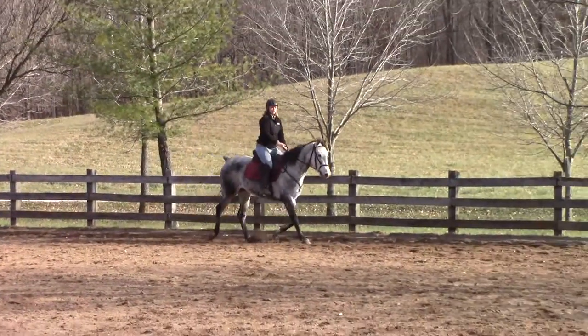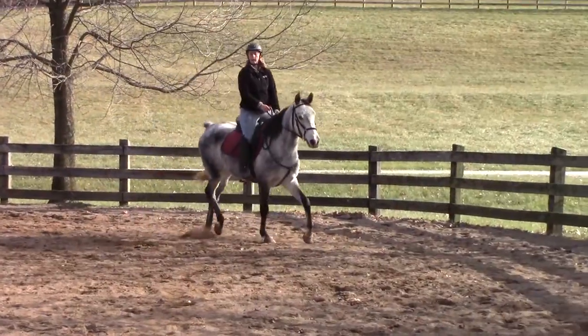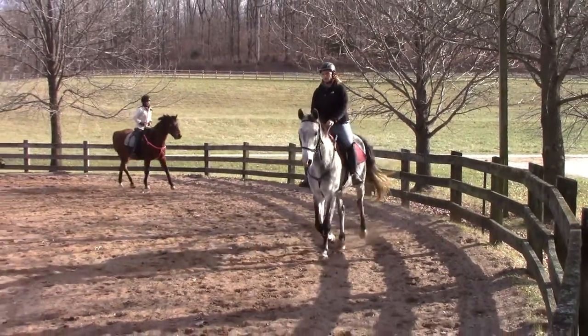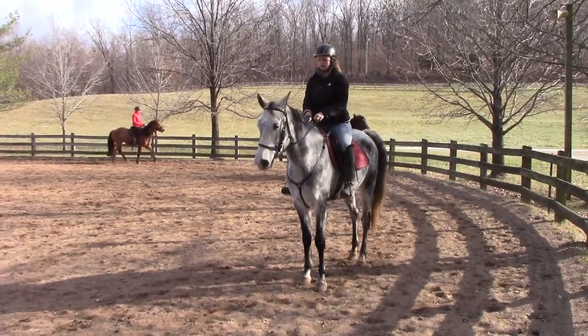Put all their weight on the left-hand foot and let the other three feet go around that foot. Ask your horse to stop. Roll back left when you're ready.